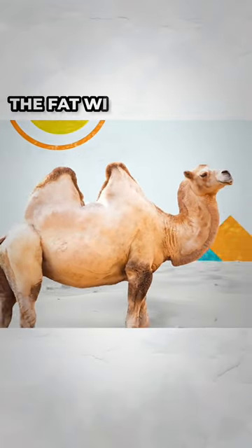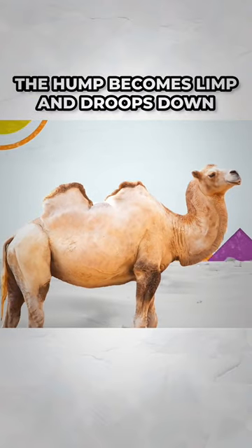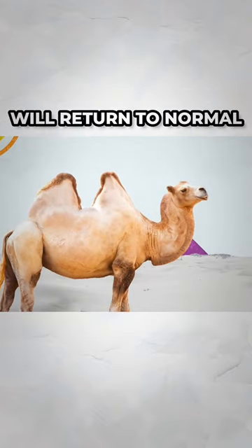When a camel consumes the fat within the hump, the hump becomes limp and droops down. With proper food and rest, the hump will return to normal.